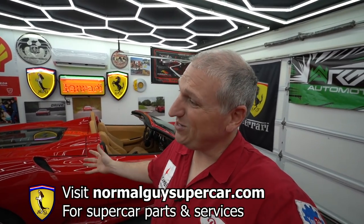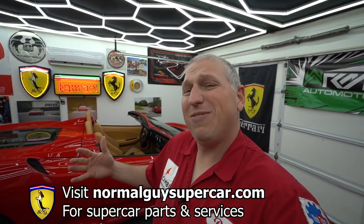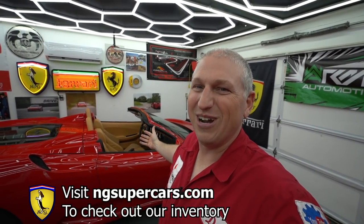We think it's the fuel pump gasket leaking, because that's super common on these Ferrari F430s. Before we dive in — if you want to support us, please like, share, and subscribe, hit the notification bell, and visit normalguyssupercar.com for parts and services. Use code NGS10 for 10% off.